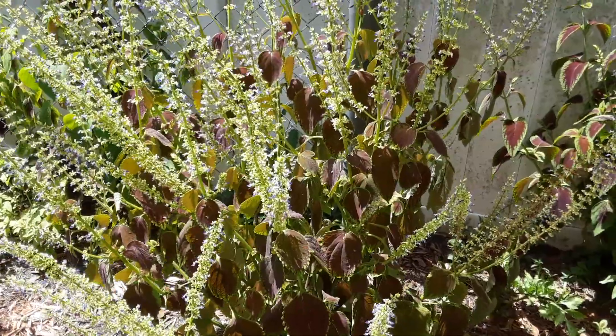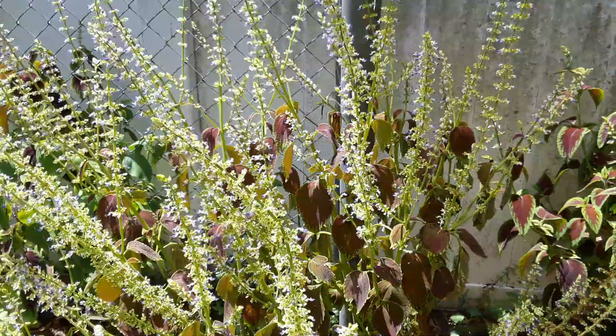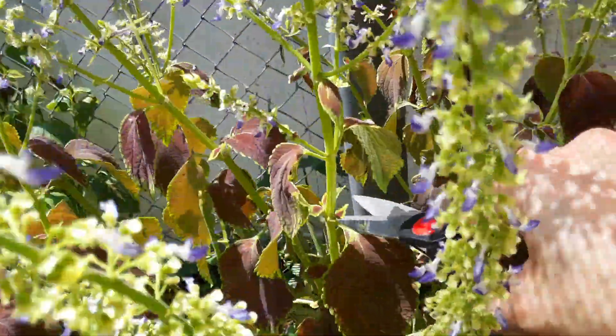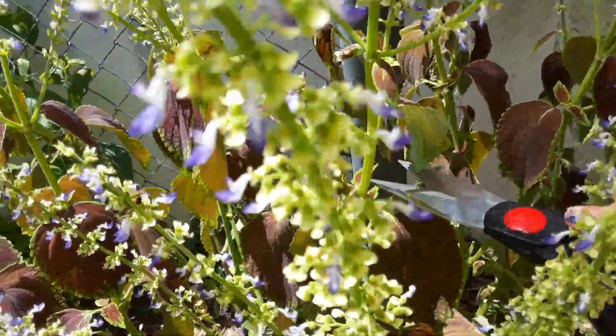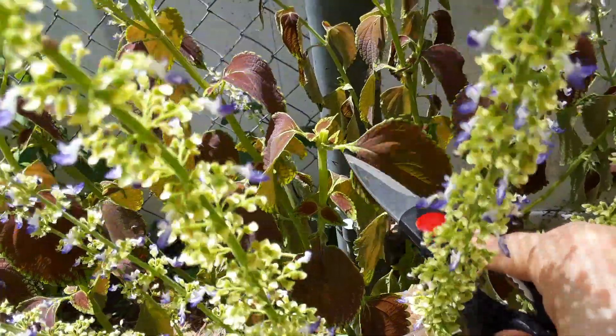We're going to get in here and show you how we trim a little bit. You want to get the ones that are really long. On the top you have really long branches and they're getting really woodsy — they're starting to get too long. You want to cut down to a node where you see two leaves growing out of the armpits of the branch, and that's where you want to cut, just above.